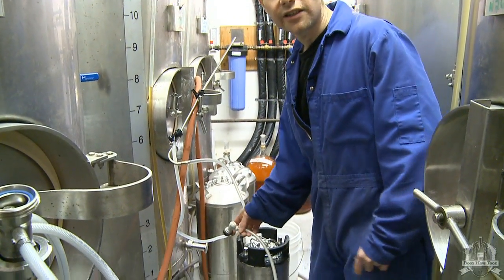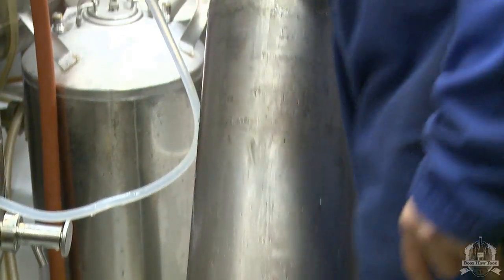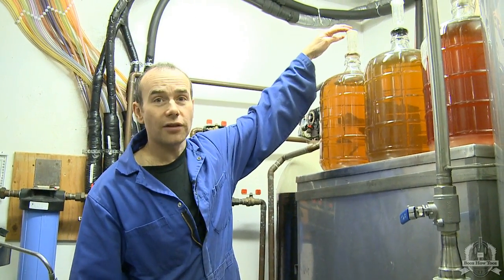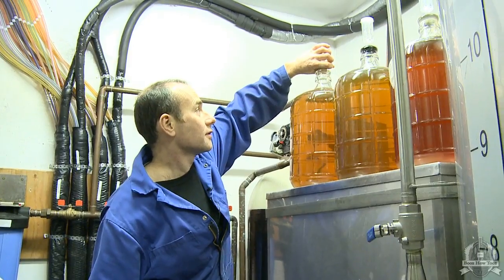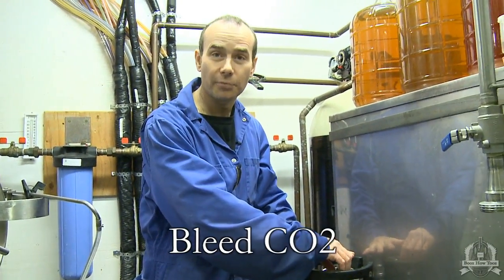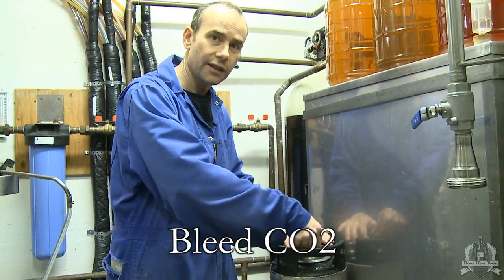We've filled our keg now with CO2. We know that's all there is in there — there's no air at all — and we're ready to rack our cider into here. Let's go ahead and get the cider into the keg. Here it is in the carboy, still got the airlock on, so I'm just going to pull that out. Actually, we're going to have to bleed off a bunch of CO2 off this keg because it's under quite a bit of pressure and it's not going to want to transfer into there.